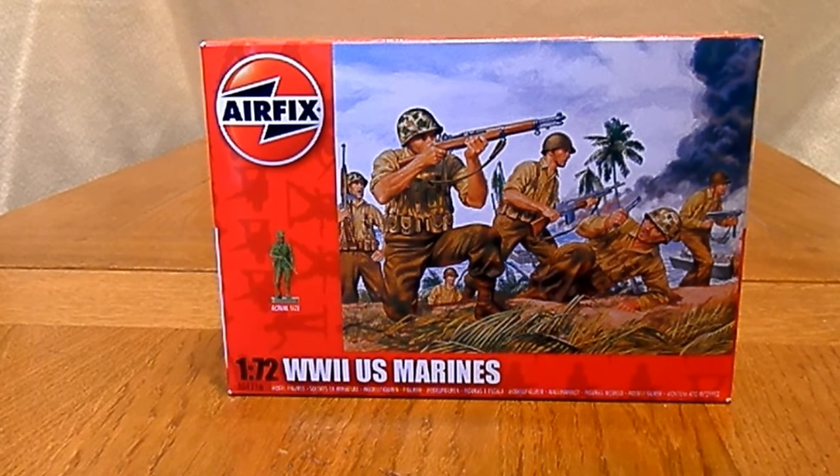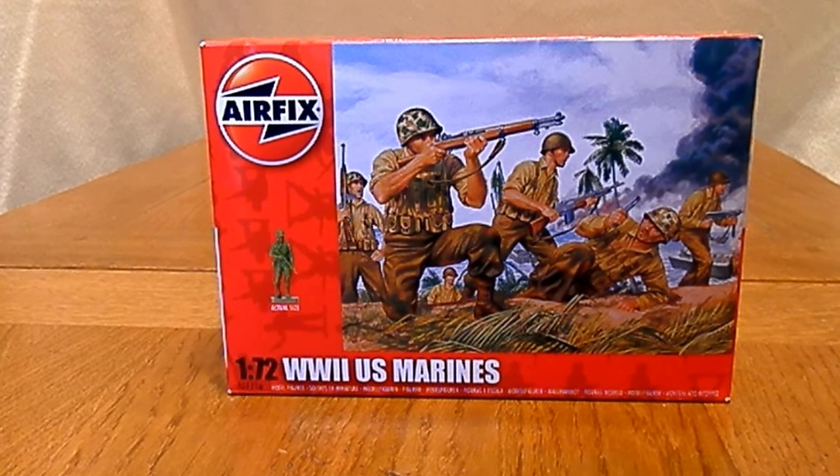Hello YouTube and welcome to another review. This time we have Airfix's 1/72 scale World War II United States Marines.